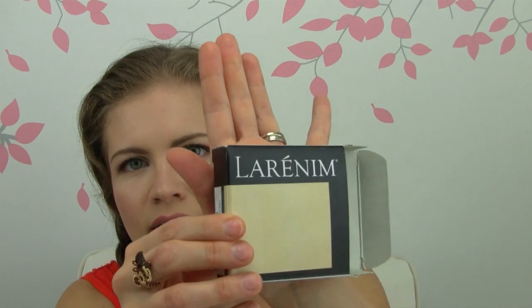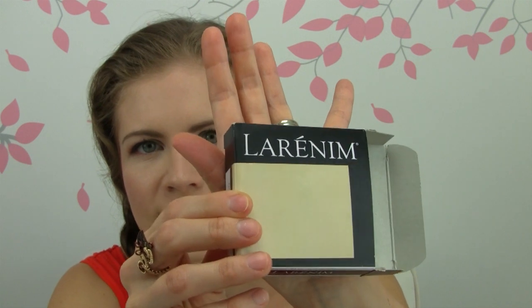Hi everybody, it's Exana and today I want to tell you about this foundation. It is a pressed powder foundation called Larenum — however you would like to pronounce that — there's a little spongy applicator in a separate compartment. Here is the spelling of the name because I'm probably saying it wrong.